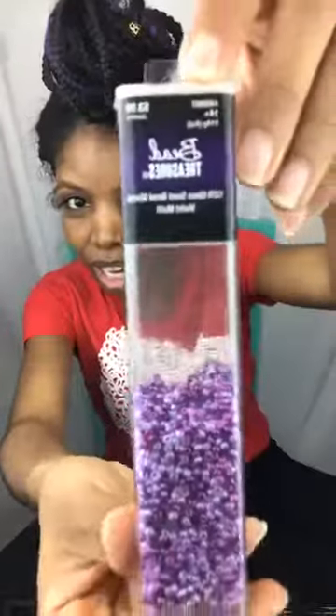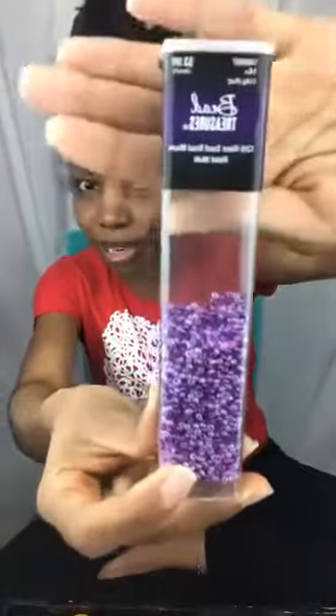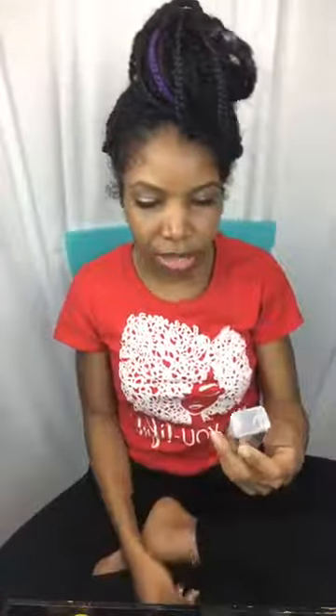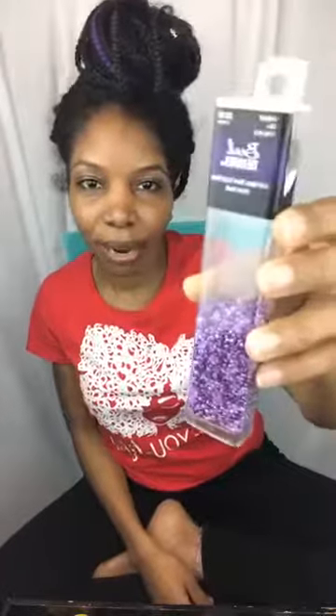You can get seed beads in really tiny sizes — these are size 12/0, which I have in my little bead spinner. I got these from Hobby Lobby. The bigger the number, the smaller the hole. These are size 12/0 and they were marked $3.99 but I got them 50% off.